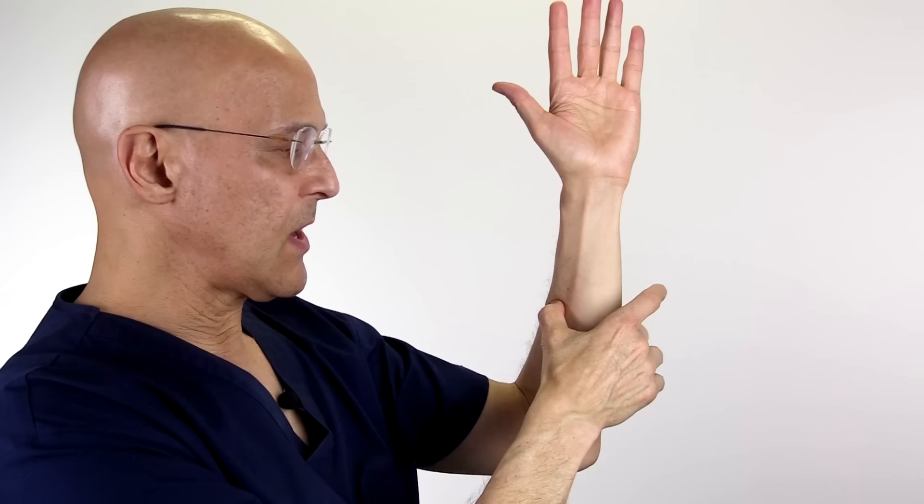Between the wrist and the elbow, you're going to go about halfway down on the thumb side. You're going to feel a bone right here called the radius. You'll come down towards the elbow one inch, and you'll be inside that bone.